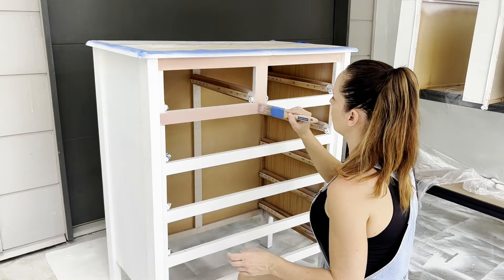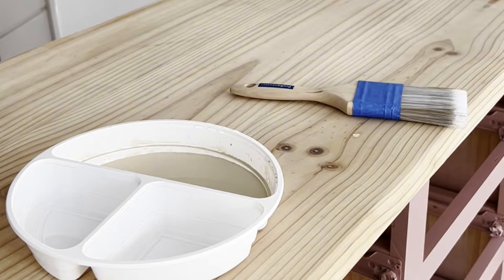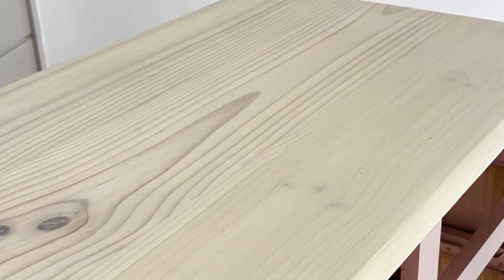To complete the modern look, let's prime the drawers and add a pop of color, finishing with a paint wash to the top.